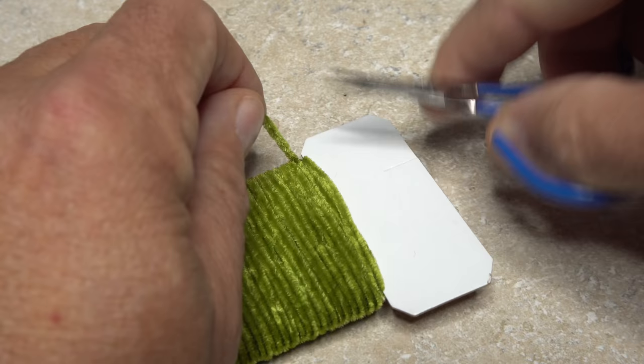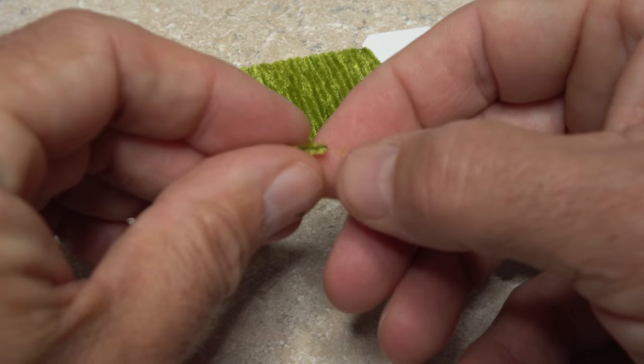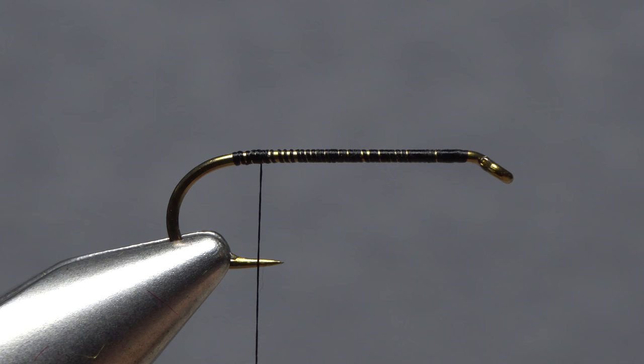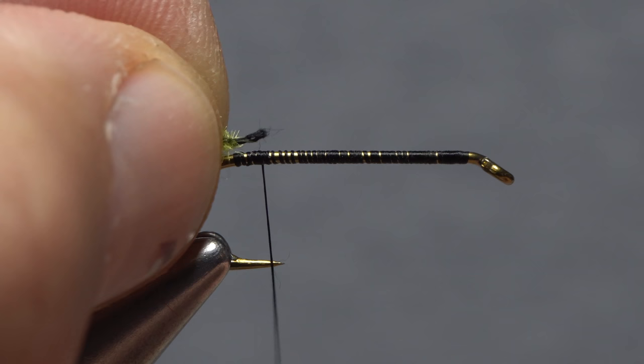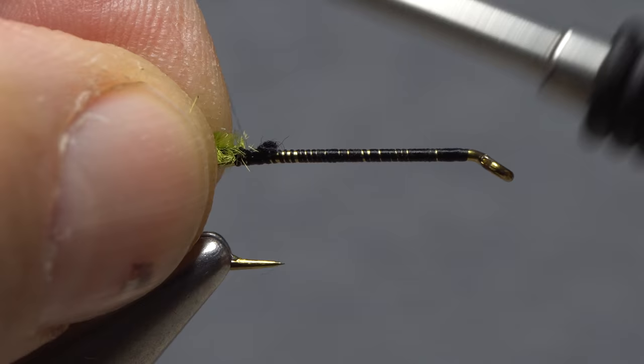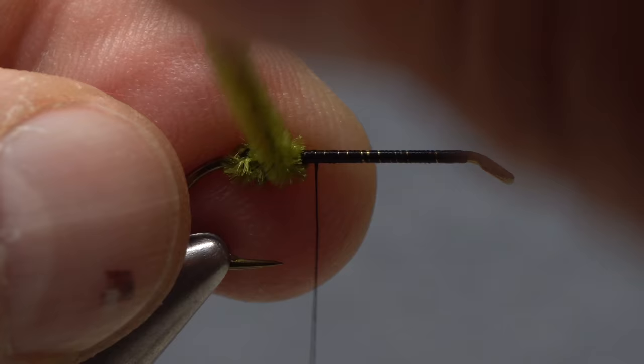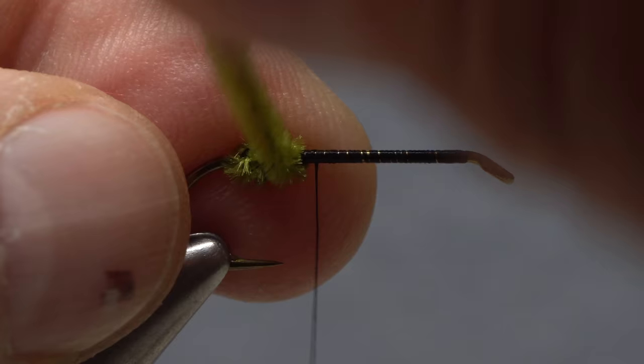Fine Olive Chenille is the first material to be tied in. On this size 8 hook, a card-width length is plenty. Strip some of the fuzzy fibers from one end to expose the string core. Lay the string core against the near side of the hook and give your bobbin a counterclockwise spin from the perspective of looking down on it. On the first wrap, your thread should want to jump rearward and catch that string core. Make sure the chenille is bound down well, then advance your tying thread forward to about two-thirds of the way down the hook shank. Start taking touching wraps with the chenille — this will be the first of three equal-length chenille segments going up the shank. Here I've done five wraps.